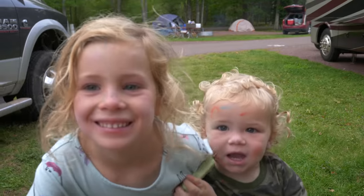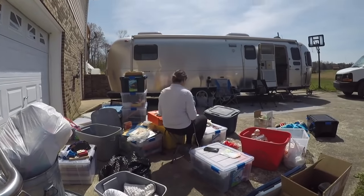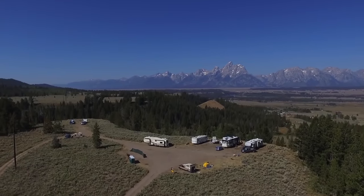We're Marissa, Nathan, Hensley, and JJ. We sold our house in 2015 and moved into an RV full-time to live a life of less junk, more journey. Life is a journey — let go and get going.